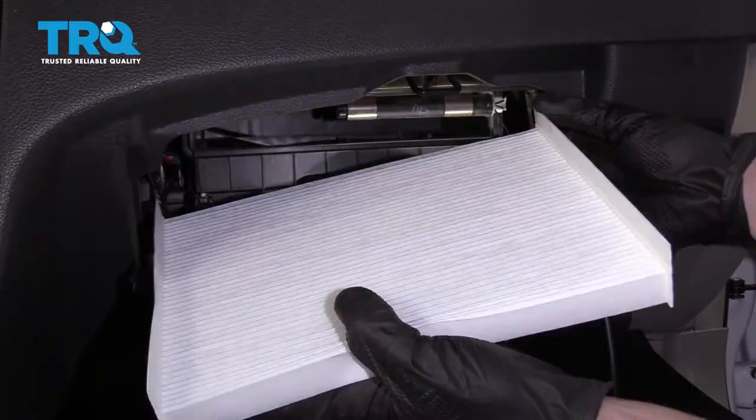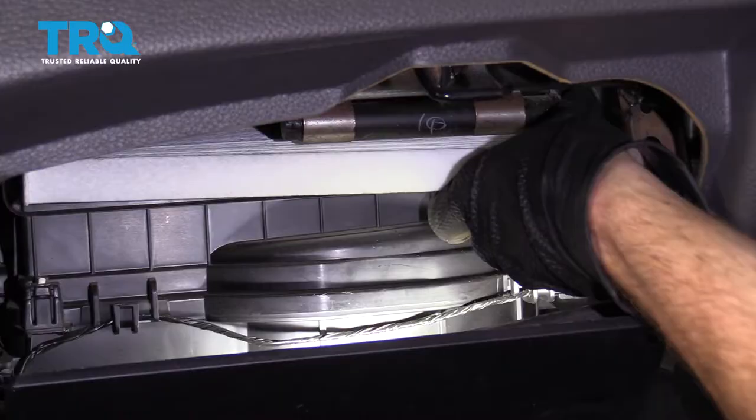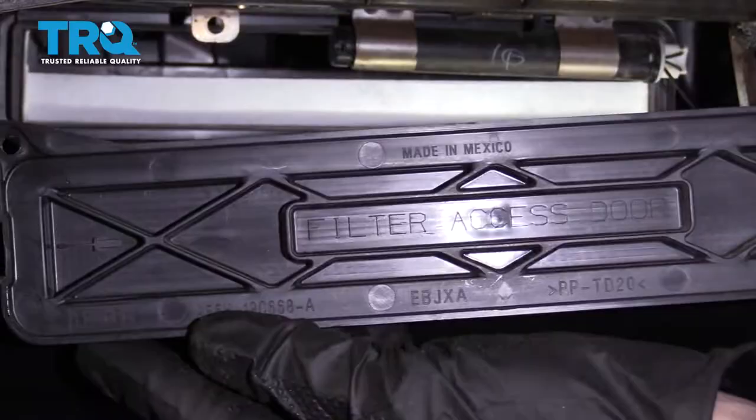As we start to slide this in, something to pay attention to is this side right along the passenger side. We wanna make sure that we kind of have this pushed down a little bit so that we can slide it right past this area right here. There we are. Now you just need to double-check it — make sure it's sitting perfectly all the way across. If it looks like it's sitting up in one area, more than likely it's kind of off-kilter, probably towards the back. Just carefully pull it out and re-situate it.